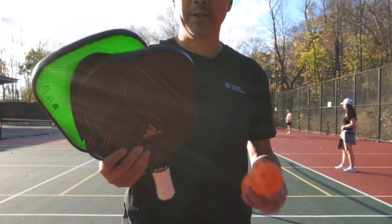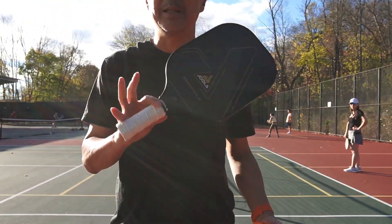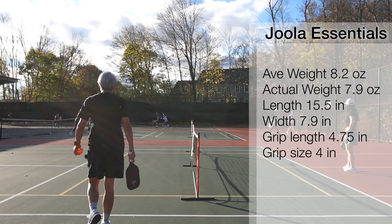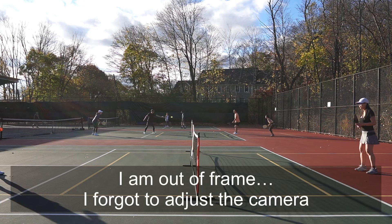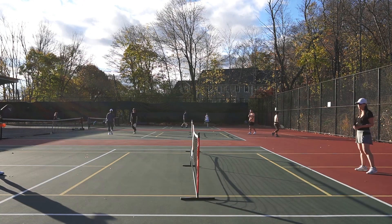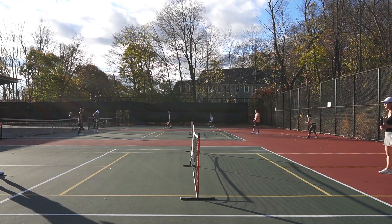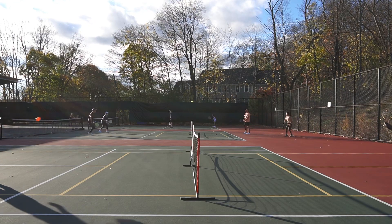So three beginner's paddle here — I'm gonna take a look at this Essential paddle by Yola and see how it performs on the court. As a beginner, I think it's important for a paddle to be well-rounded. Beginners are probably starting to play mid-court to mid-court a lot, so I'm just gonna hit the ball back and forth with my partner here in mid-court and see how well this plays.